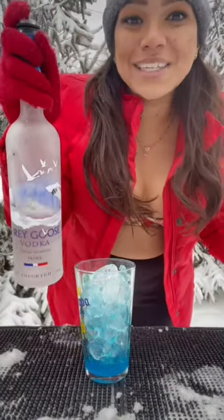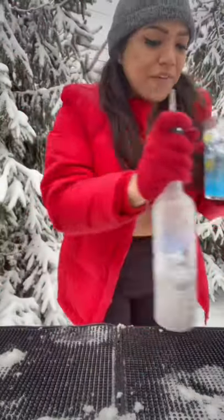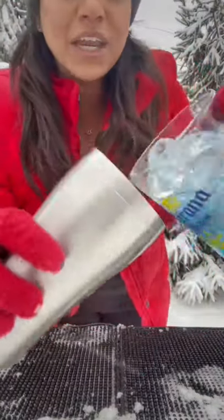We're going to do two ounces of our vodka. Go ahead, throw everything into your shaker.